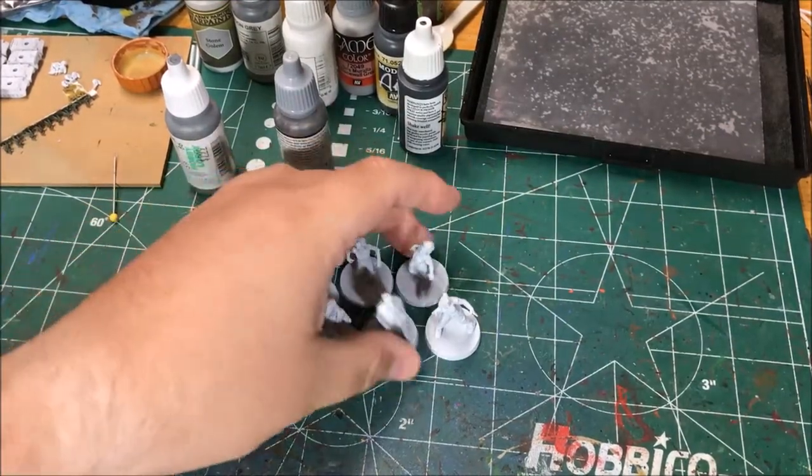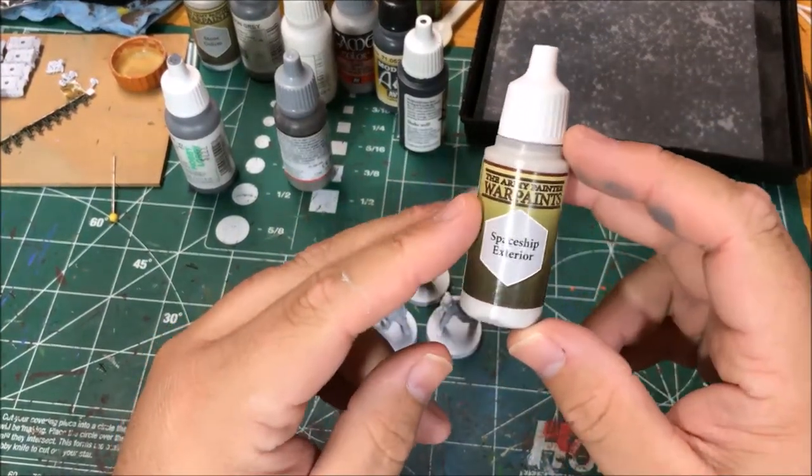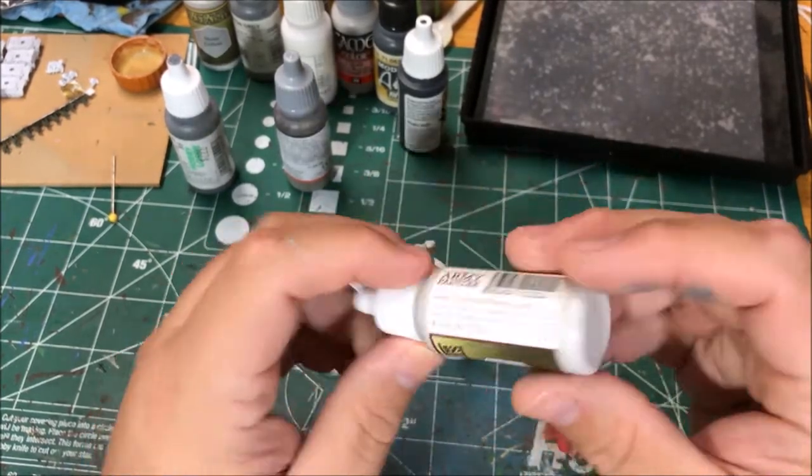For this batch of zombies I'm gonna paint their flesh with Spaceship Exterior. I'm not sure I'm gonna like the look of it but that's the one I'm going to try.